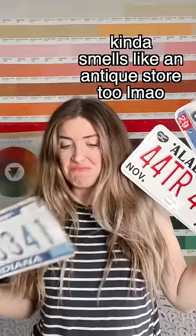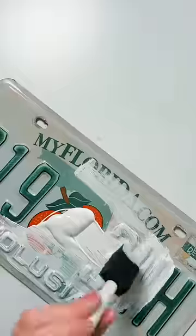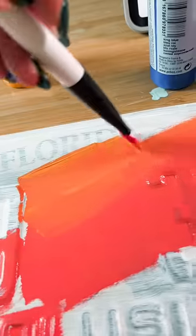I found these in an antique store, so I thought I would start a series where I repaint license plates to look like the place they're from, starting with Florida. This plate was nasty — I washed it. These are obviously old, used, unregistered plates for decoration purposes only, so don't follow this thinking you can actually use the plates, because you can't. This is for entertainment purposes only.